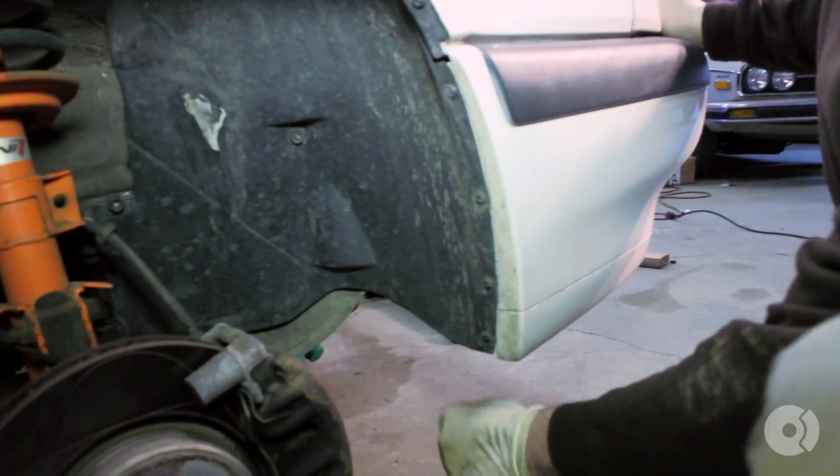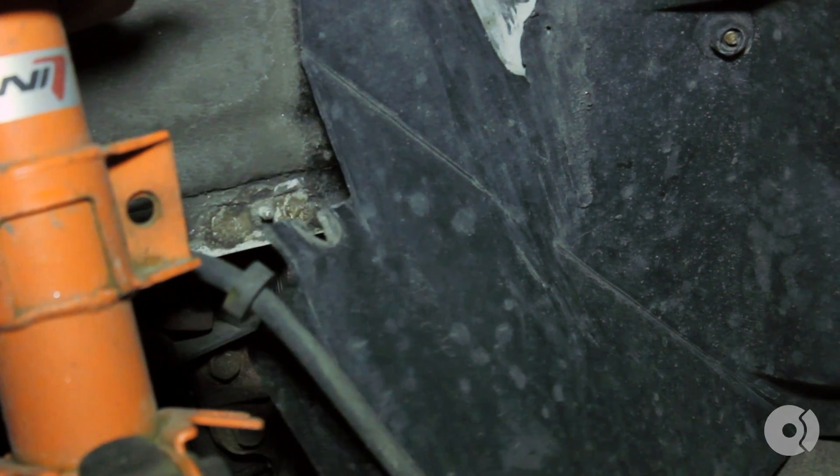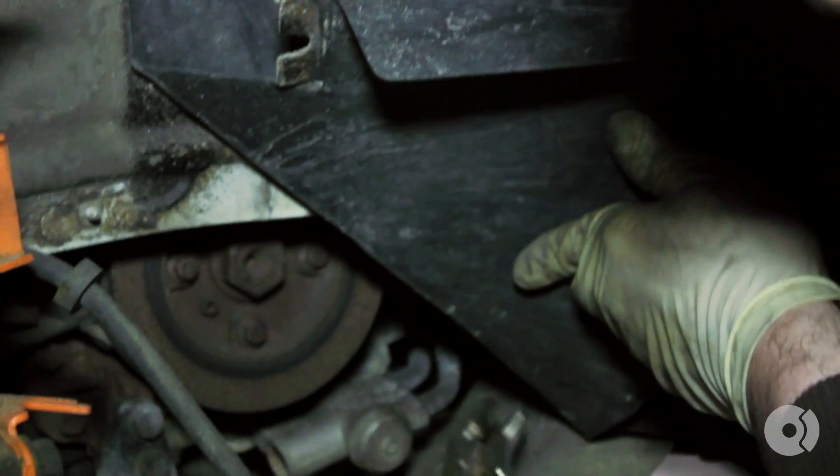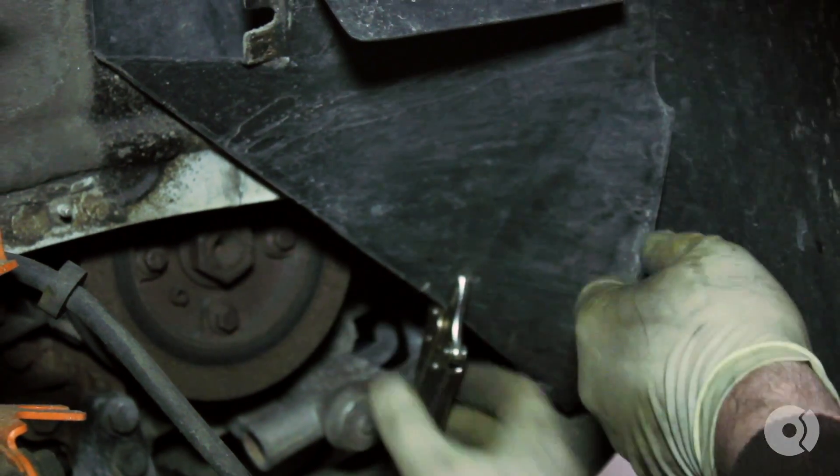With your wheel off the car, you want to remove the plastic nut that holds the panel to the fender. Fold that up out of the way, and you can clamp down with a pair of small vise grips.